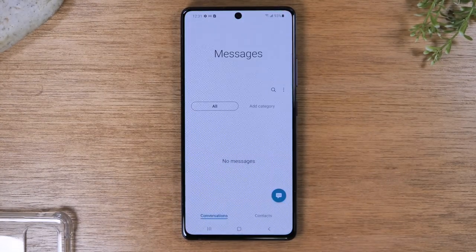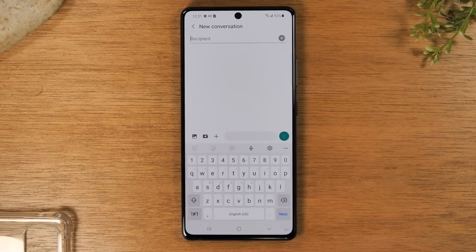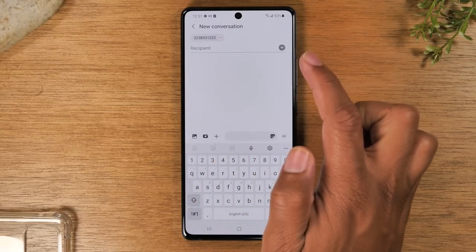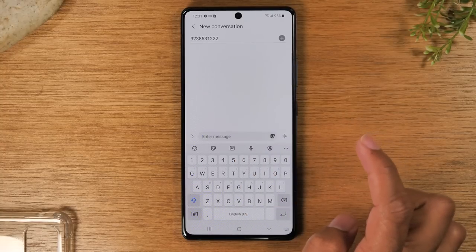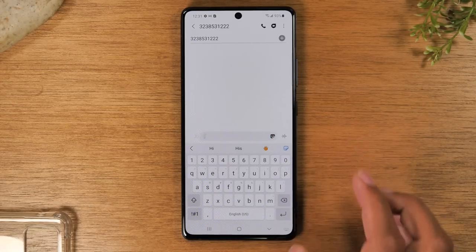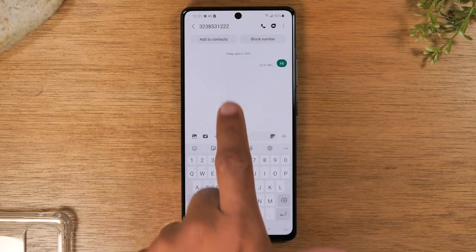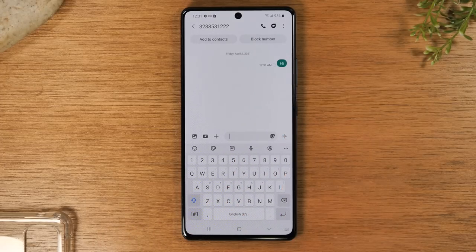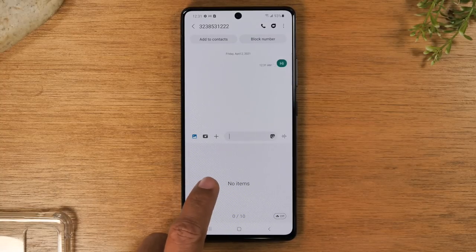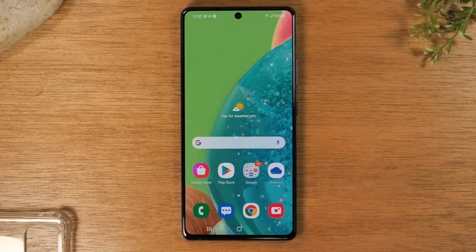To send a text message, go to messages and tap on the little blue icon in the corner. Type in the phone number you want to send the text message to, tap the text box, type your message, and then hit the green circle in the corner to send it. If you want to attach a picture, tap the little picture icon and it will allow you to grab a photo saved on the phone and add it to your text message before sending.